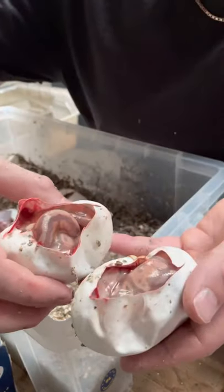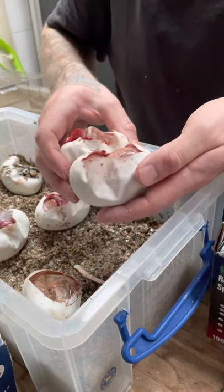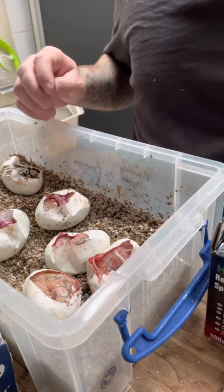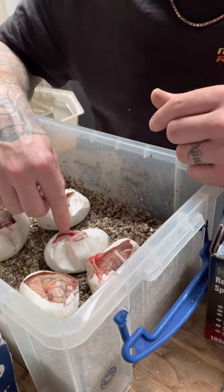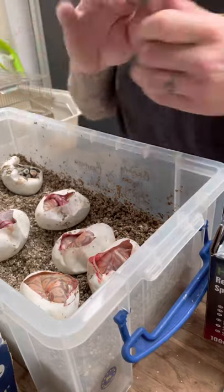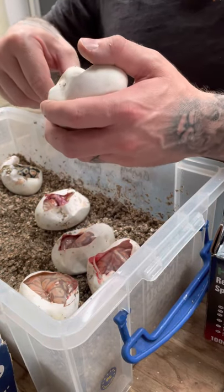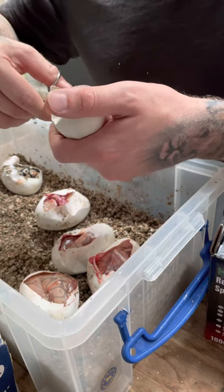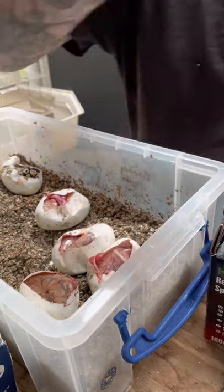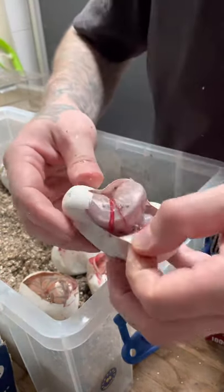These two are the same I think — in fact these three might be the same. I'll do an updated video when they're out of the egg and they've had their first shed. This is a pretty cool clutch, I must admit. Let me get this one — I think this one's my favourite. This one's basically ready to come out, should be out of the egg by tomorrow. There's no yolk left in there really. That is a cool snake.